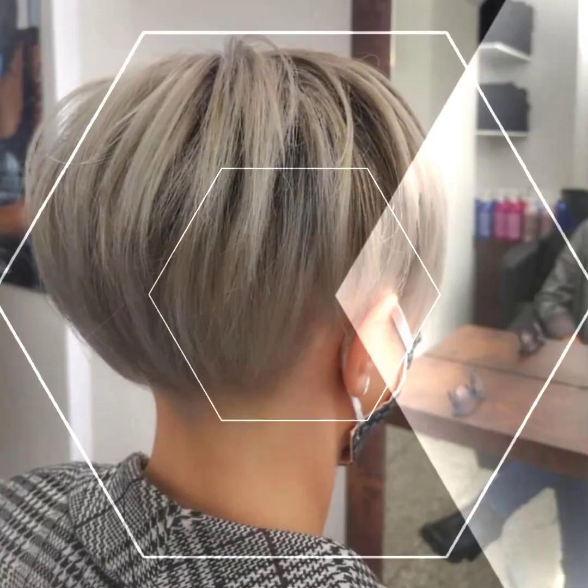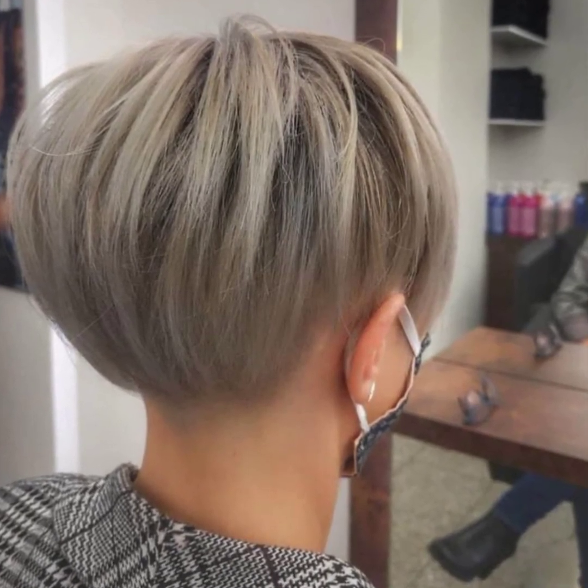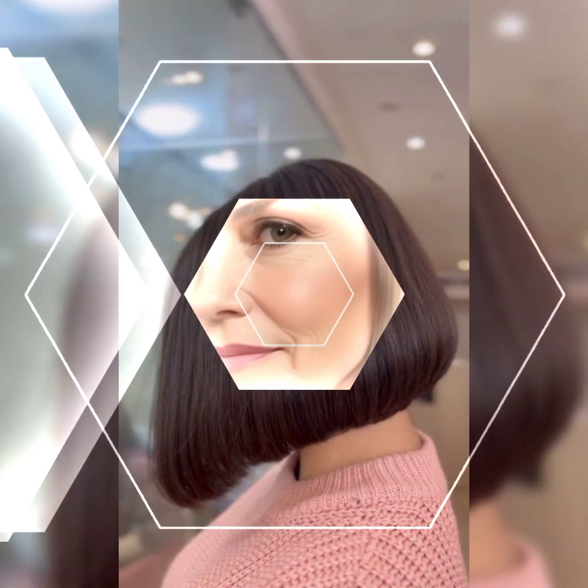Use a sulfate-free shampoo and conditioner to keep your hair soft and healthy. As additional tips to maintain and style your short bob haircut, avoid using heat styling tools too frequently as they can damage the hair. Use a heat protectant spray or serum when using heat styling tools, and consider getting a hair serum or oil to add shine and protect the hair from damage.